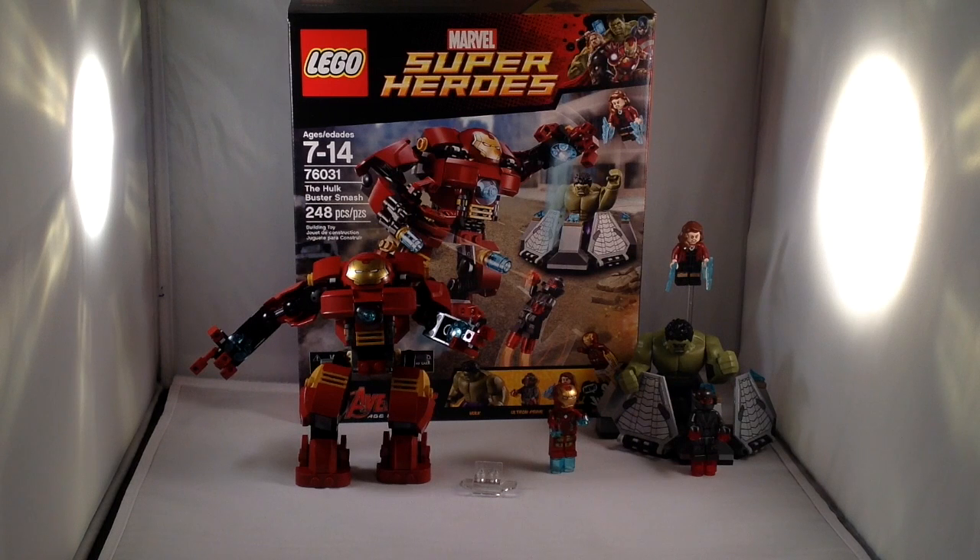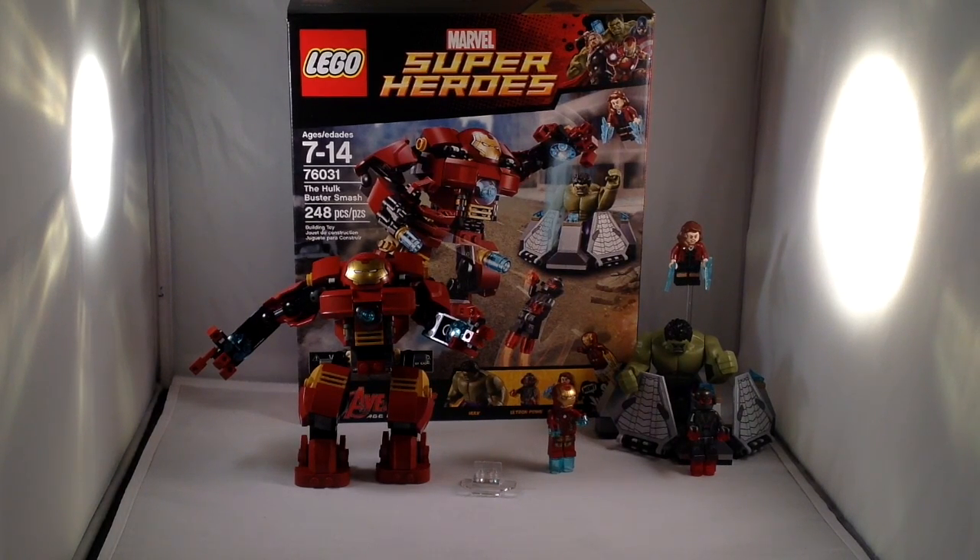So that is the Hulkbuster Smash and I would definitely recommend this set. It is a good price. The Hulkbuster is so fun to play with and you get great minifigures and the Hulk containment thing — it's a nice little extra. Especially if you've seen the movie, this is a great set to get and you will absolutely love it. This is probably one of my favorite Lego sets in general, so I can definitely recommend getting this set. It is only $30, so go get it — you won't regret it. Thanks very much for watching, check out my channel for other great videos, and have a great day.